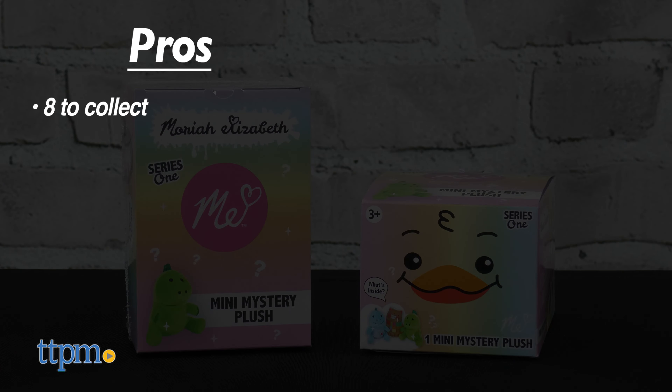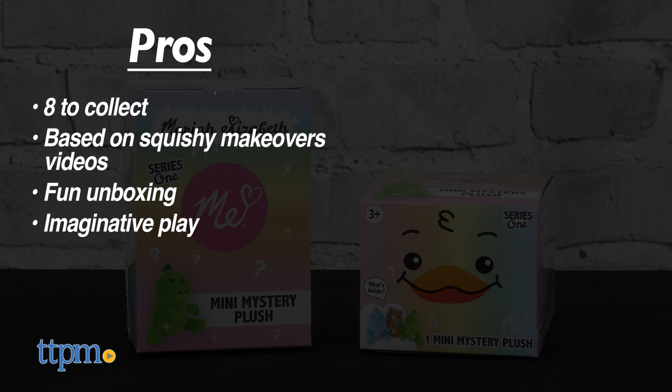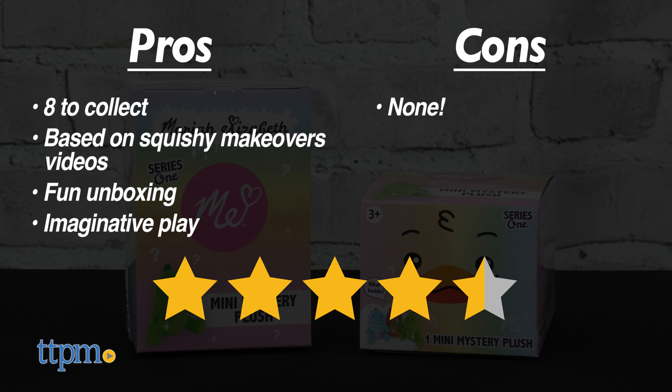The pros are there are 8 to collect, the plush characters are based on Mariah Elizabeth squishy makeovers videos, it's a fun unboxing, and these inspire imaginative play. I don't really have any cons, so I give them 4 and a half stars.